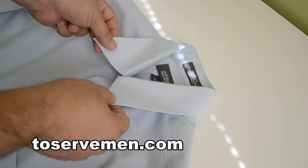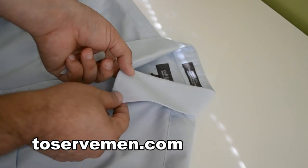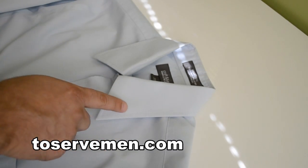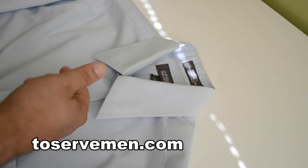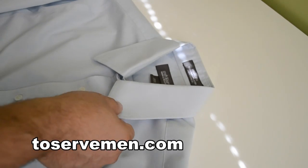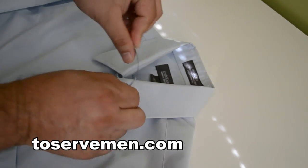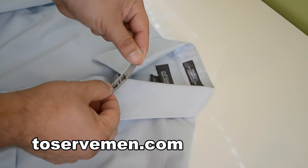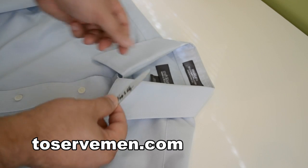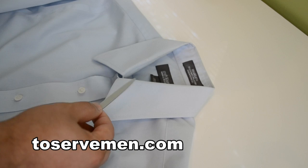A lot of shirts you buy will have those collar stays already in them, but some will be very cheap — they'll bend and just be a cheap collar stay to kind of keep it straight while the shirt is new. Then once you get it home or wear it a week or two later, it starts bending through. So the first thing you want to do is get a collar stay that is thick and sturdy. You can buy them in a nice pack at any men's clothing store, but buy quality ones that are thick and not paper thin.